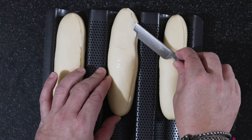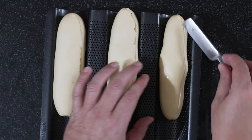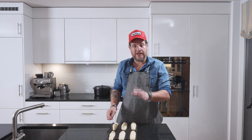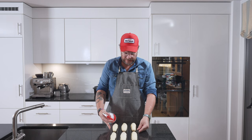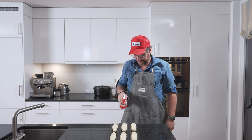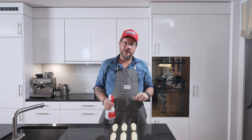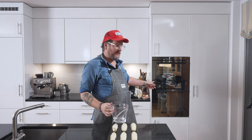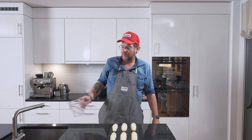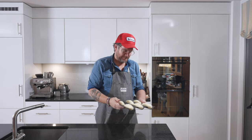Do that to all of your banh mi. Preheat your oven at 250 degrees. The last thing we need to do is spray them with some water using a normal spray flask. They go in for 10 minutes at 250, and then you turn it down to 200 for another 15 minutes. Let's wait until it's heated up. Our oven is hot enough — a little bit of water to create some steam — and now these go in: 10 minutes at 250, then 15 minutes at 200.